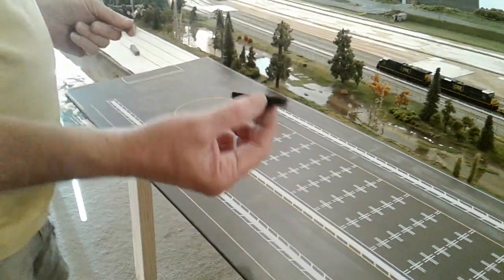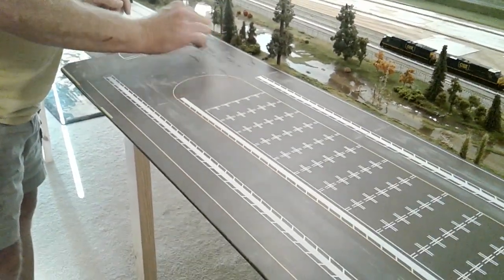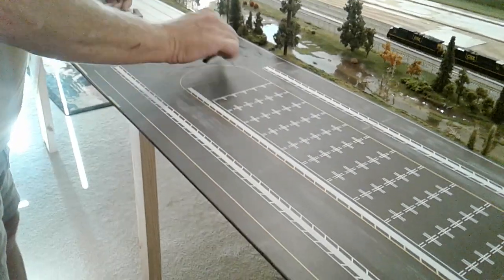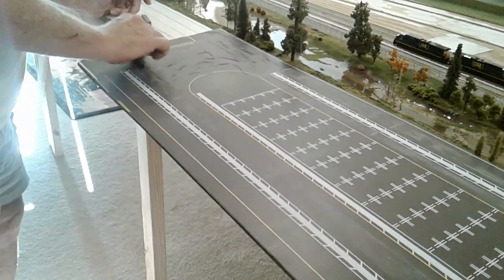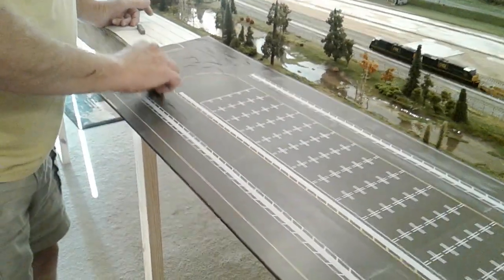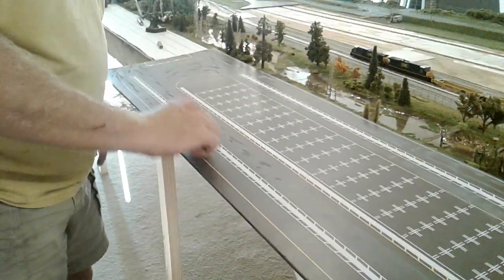I'm going to go back and I'm going to do the black the same way, but not near as much. Black is going to spray pretty decent, so on this side we're just going to do a little bit, but not near as much.